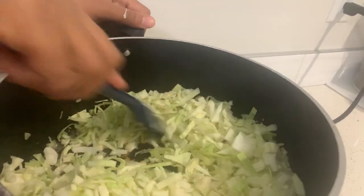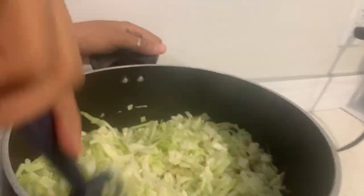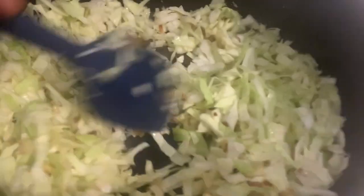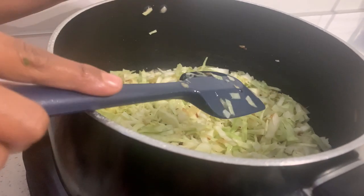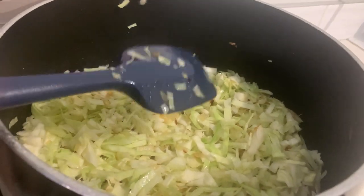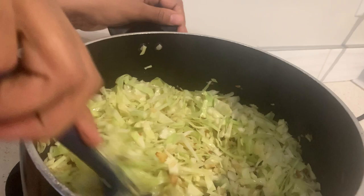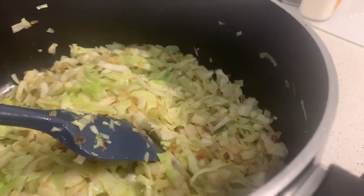Cook the cabbage for about seven to eight minutes. I like my cabbage to be very dry so I'm not going to cover it with a lid. If you like your cabbage to be juicy and a little bit watery, you can go ahead and cover it up and stir it every two minutes so it doesn't stick to the pan. Make sure to keep your heat on medium so it doesn't burn.